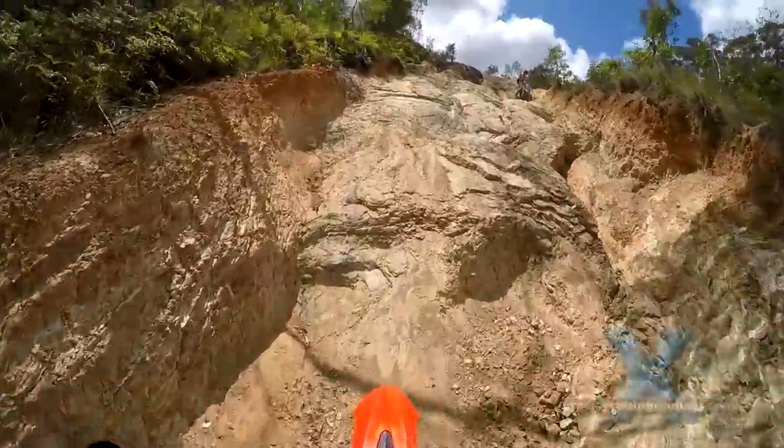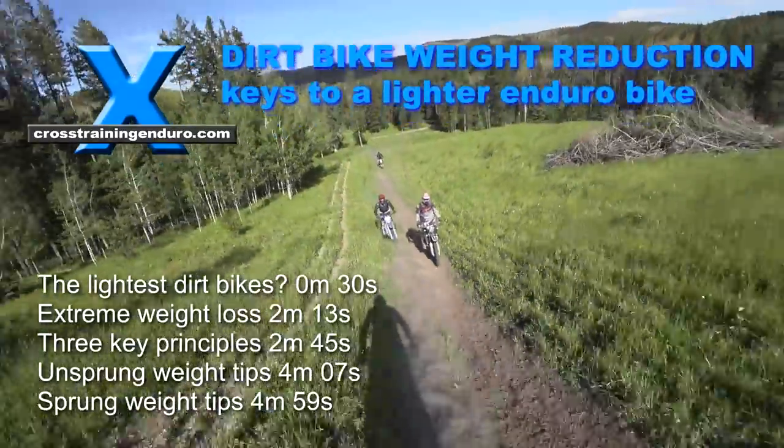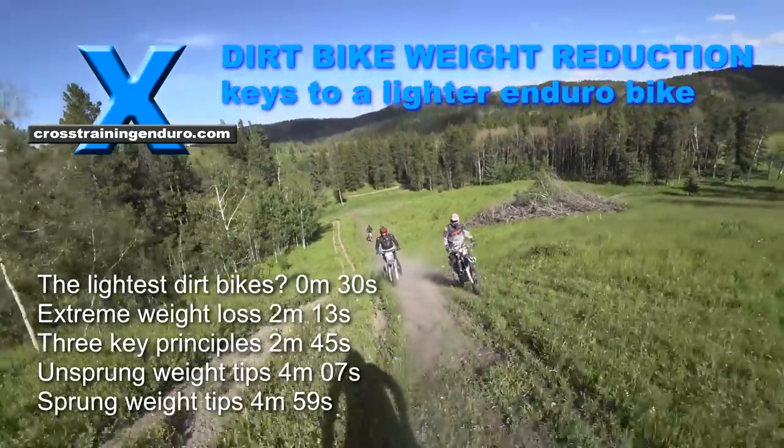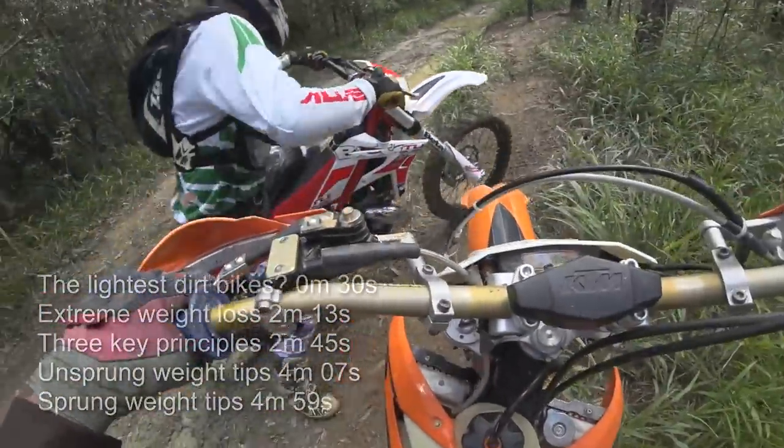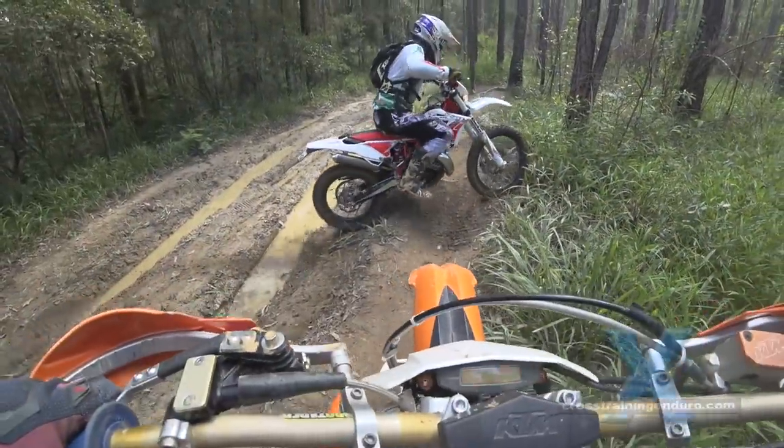If you like riding hard and gnarly terrain, then lightweight dirt bikes are in their element. They are less tiring, easy to throw around, have a great power to weight ratio, and they're easy to lift when you are completely stuck.